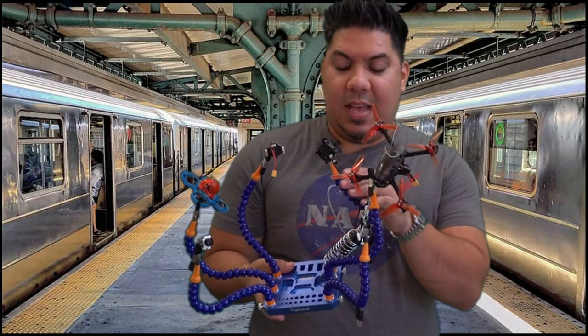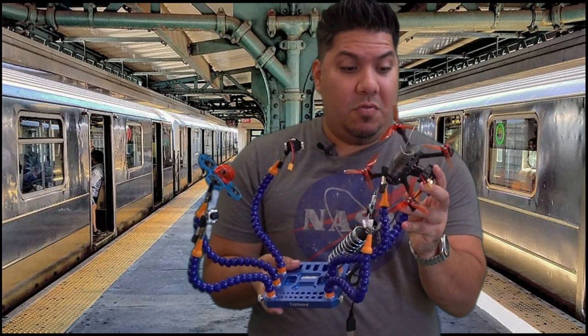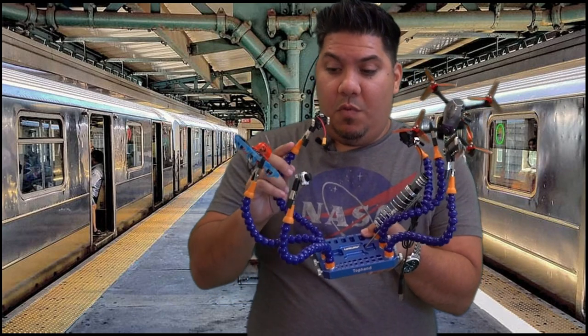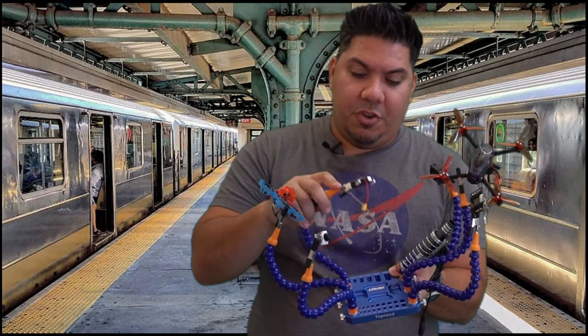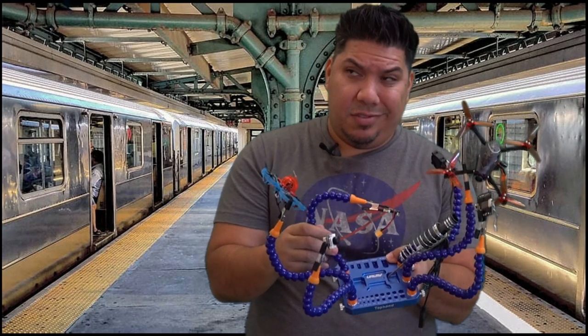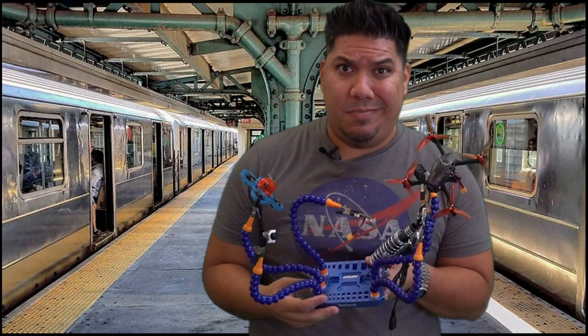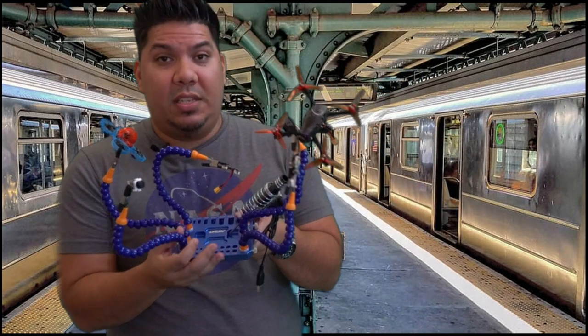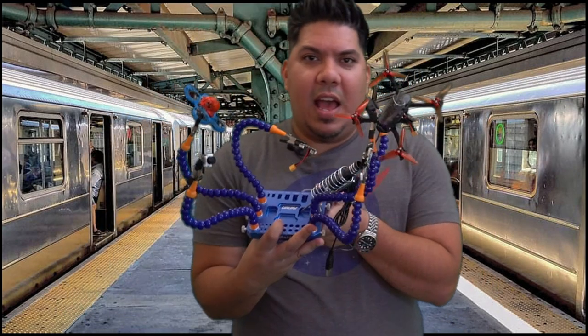It also comes with a tiny little USB-powered fan zip tied to one of the arms. I'm not really sure what that's for, but it's pretty cool. Each of these arms works kind of like those Joby gorilla mounts — I'm sure there's a patent on this, but I'm not really sure if they paid for it.